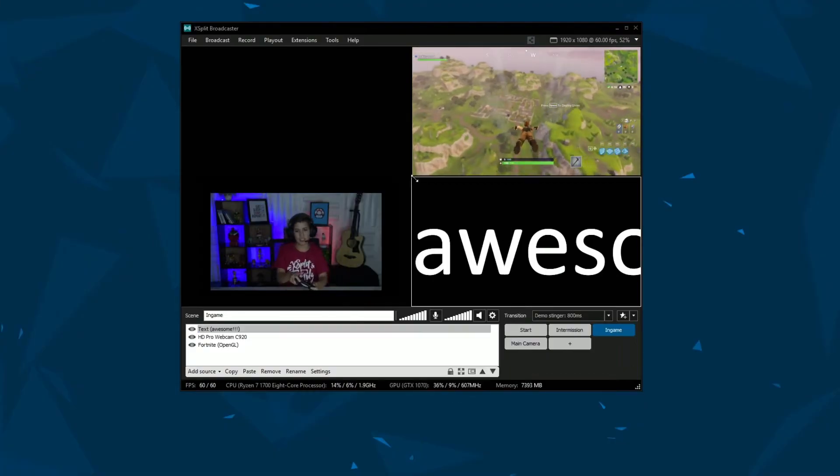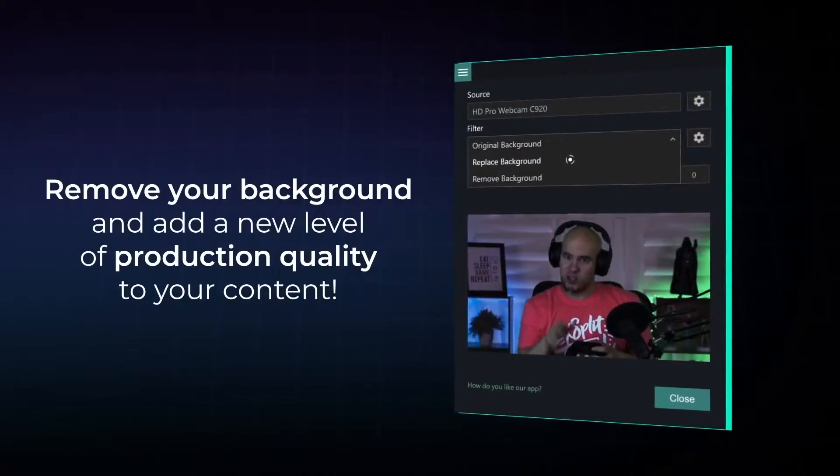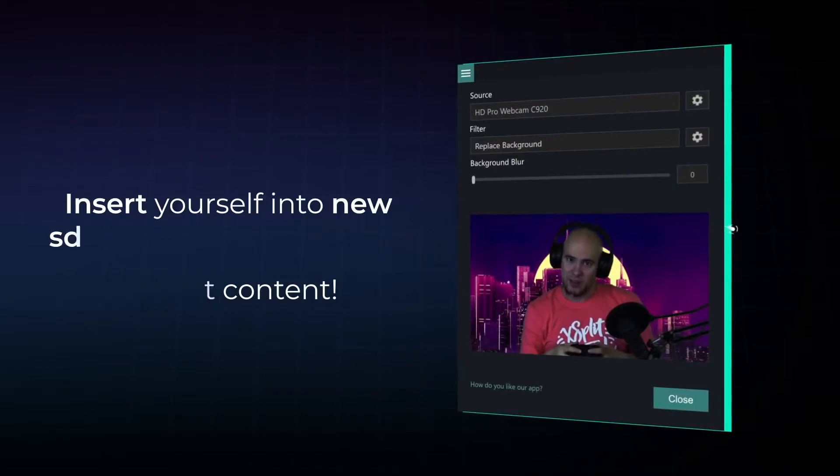Xplit Broadcaster will be a more robust experience, where our Academy members can learn the ins and outs of live streaming — setting up your inputs, putting on widgets, and much more. And Vcam is an amazing new piece of software they've developed, which can background replace or blur out any background.